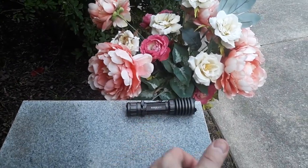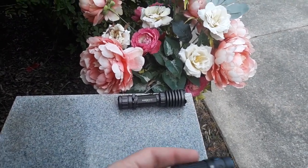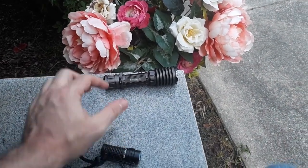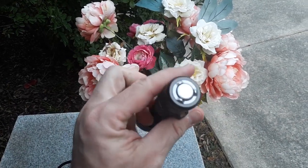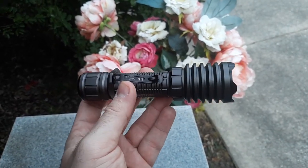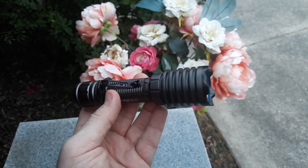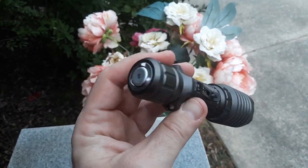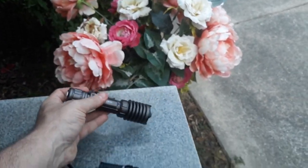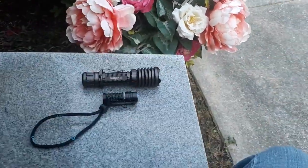This is a good little EDC light — both the Baton 2 and Warrior X Pro are rechargeable. I also got the PL2 Valkyrie, which I'm trying out in a Cobra Kydex holster. The candela on the Warrior X Pro is 90,000 at its highest output, so you can reach out to 600 meters. For searching, this might be a good light to have in your toolbox.